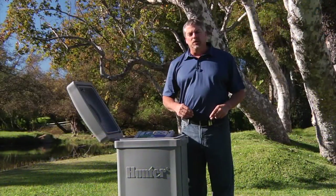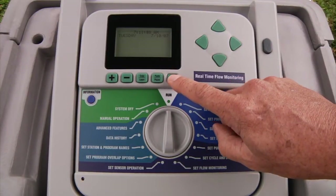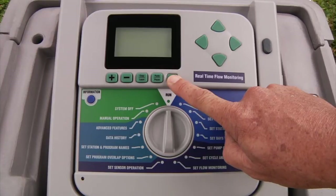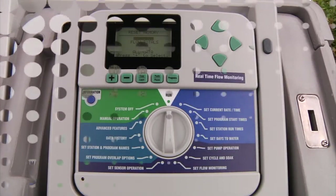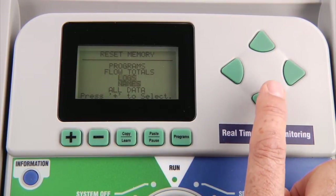The ACC controller allows you to reset some or all of the controller settings. With the dial in the run position, press and hold the programs button, then use a pointy object to depress the recessed reset button and release it. Keep holding the programs button until the next screen appears. Keep in mind that once you choose a reset option, the information will be permanently erased, with the exception of an easy retrieve backup if one was made.